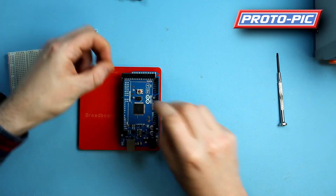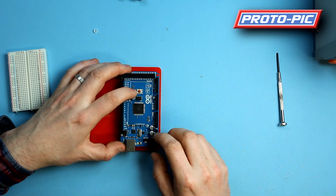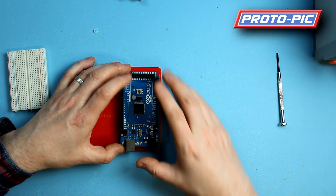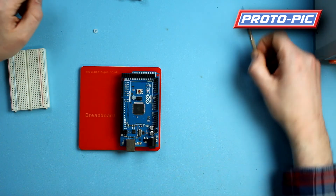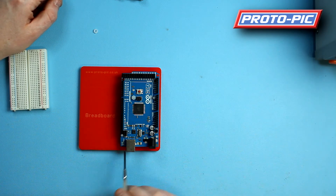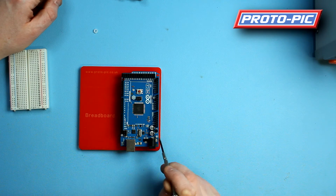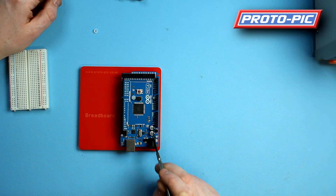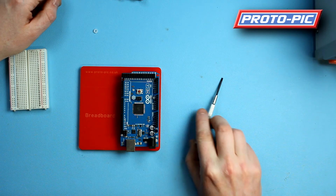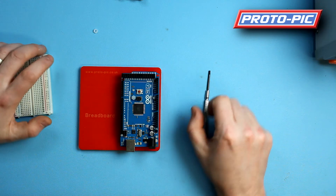If you want to make your mounting more permanent, we've included a couple of nylon nuts. You can put the nylon nuts on any of these four standoffs to secure it into position. We decided not to include four nuts because Arduino make things so close to the mounting holes — especially in certain spots — there's no way you can get a nut on there anyway. So we've given you two so you can secure it in two positions, and even with none it's not going anywhere at all.